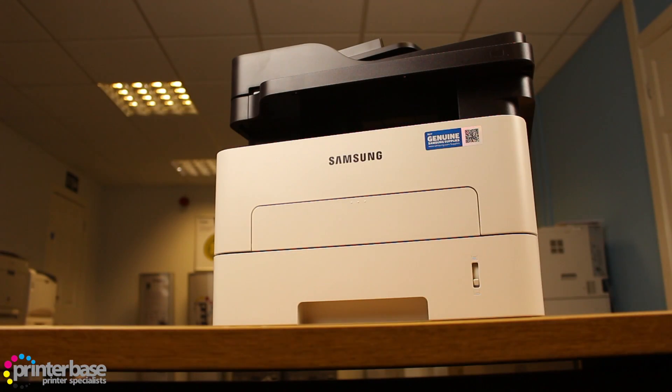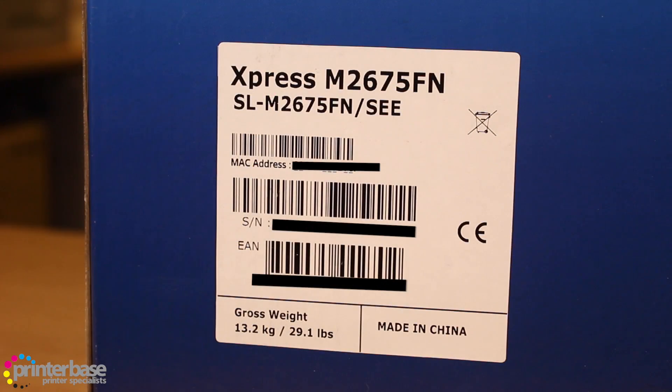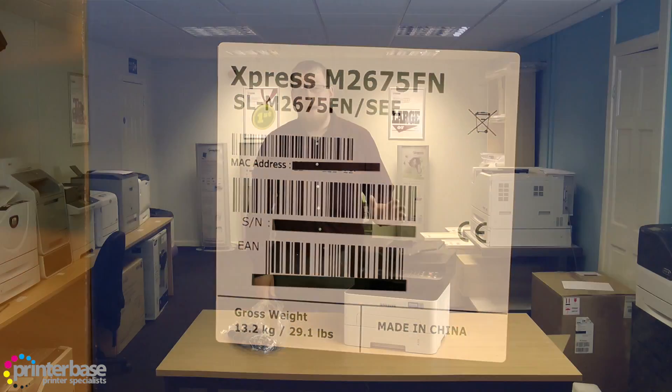Hello everyone, it's Ben from Printerbase and in this video we'll be taking a look at what comes in the box with the Samsung M2675FN. As with most cases, the serial number is on the box, so be sure to make a note of it before you get rid of any of the packaging, as you will need this number to register your product.